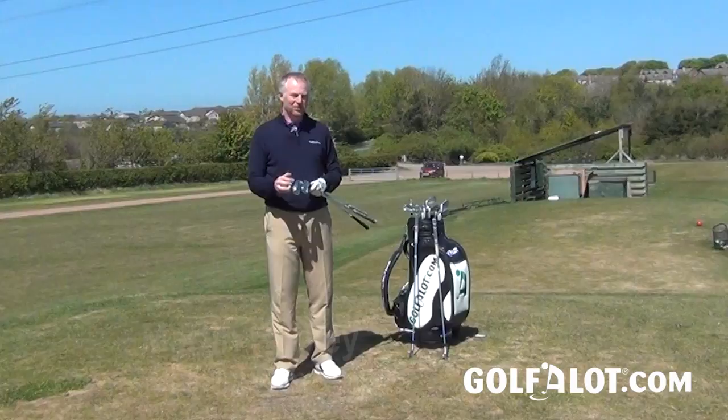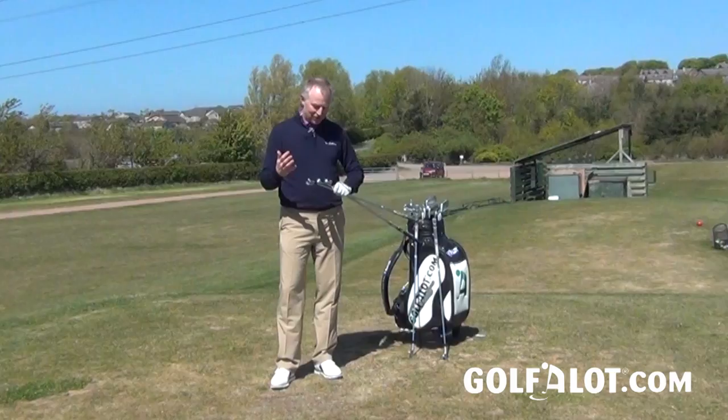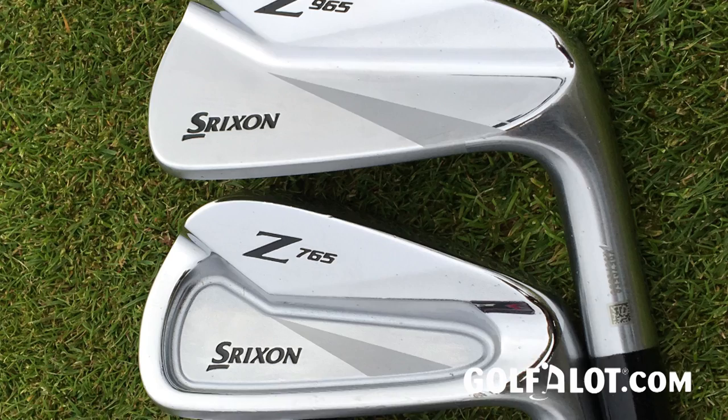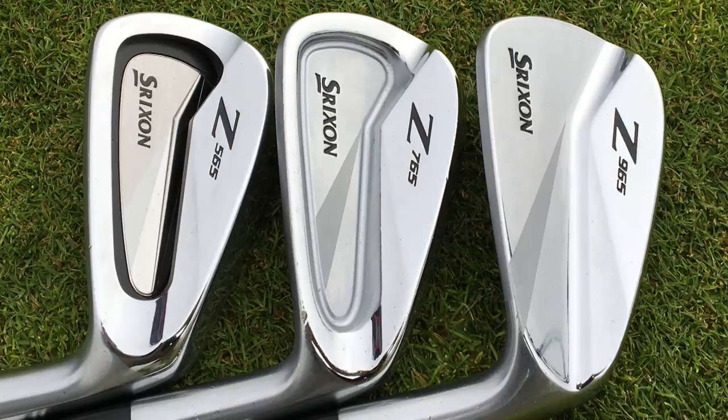Today I have the Srixon Z65 family of irons, and I'll apologize in advance if I get any numbers mixed up — it's not straightforward. You've got three models: the 565, the 765, and the 965. These replace the 545, 745, and 945 irons. The first digit is the model number, the middle digit is the year — these were announced in 2016, with previous models from 2014.